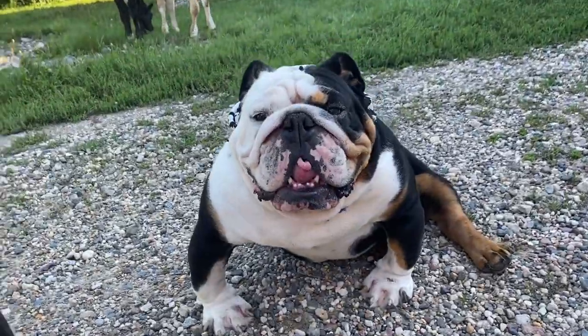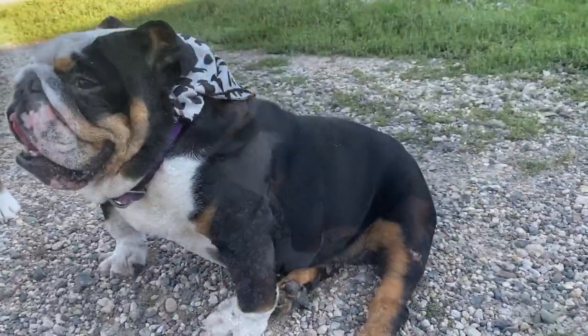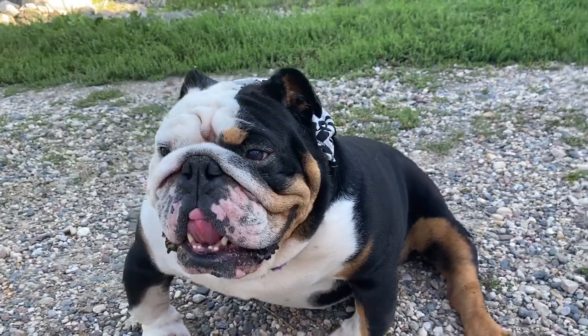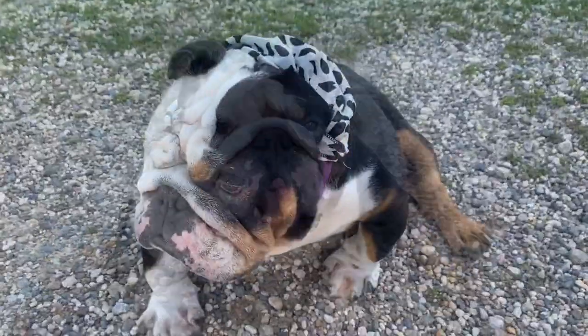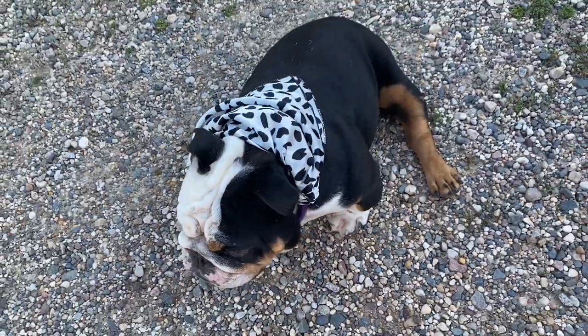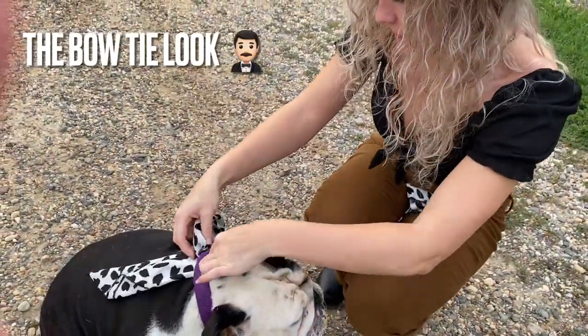Here's the finished look of Duke modeling off his new bandana. He's such a lazy dog, and this makes him a perfect model because he just sits there through the whole video. Look how cute he looks with his little bandana to match me for my outfit!